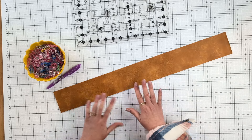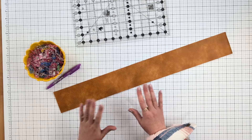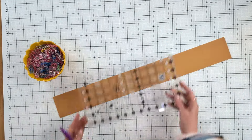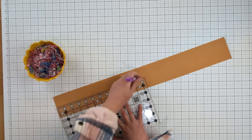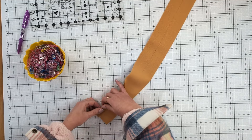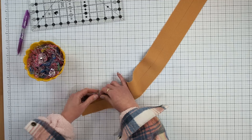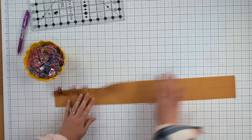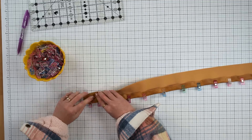Now we're going to construct the handles. I'm using vinyl, but if you're going to use woven cotton fabric I really recommend adding a layer of extra interfacing to your handles before you add the fleece so that they don't stretch. For vinyl, the construction is the same except you can't iron it. Just mark a line up the middle, fold the outer edge into that inner line, and clip it in place. Go ahead and clip all the way up.